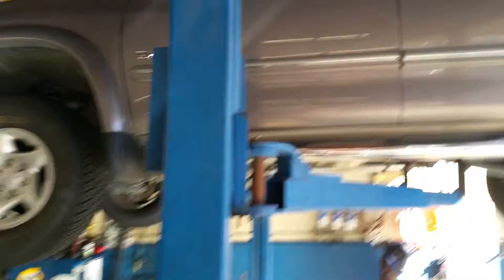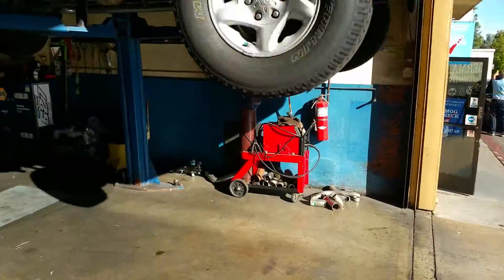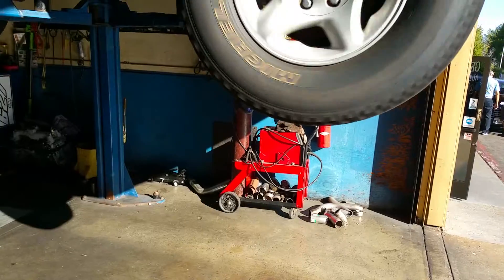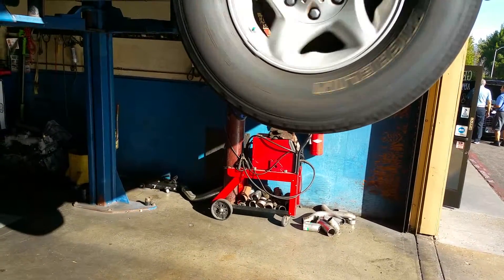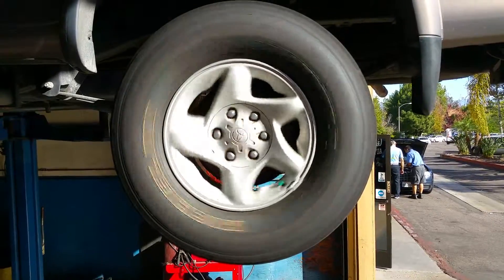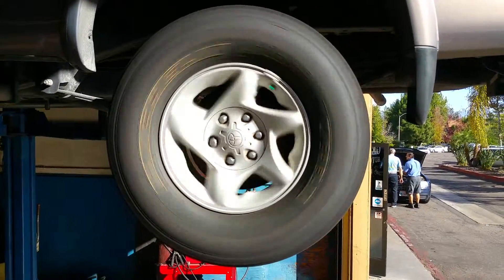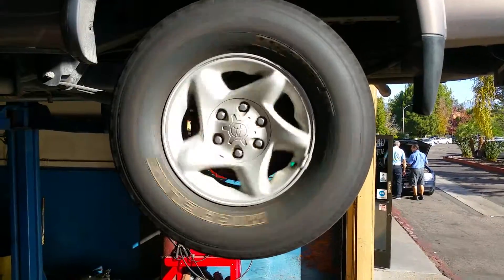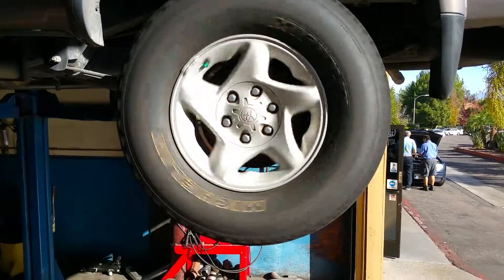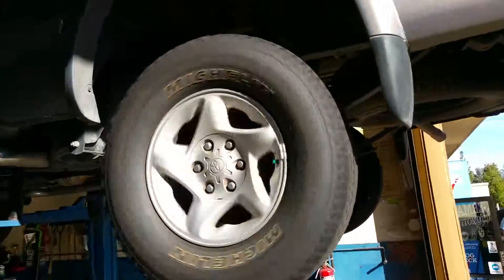I don't want to do a wheel bearing. I feel like it's a wheel bearing, so you can see the wheel bearing fast. Oh yeah? Let's see. It's just the tire.